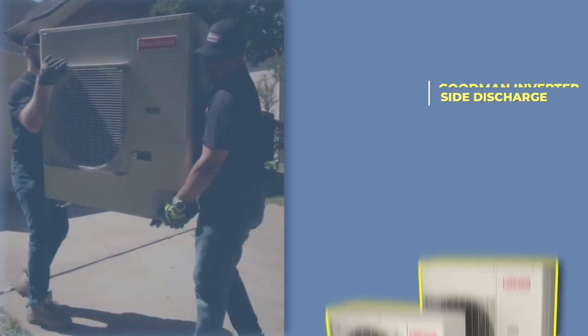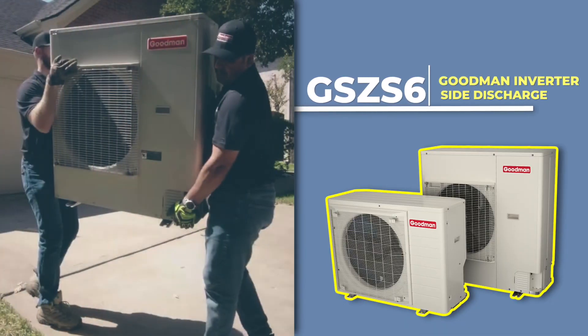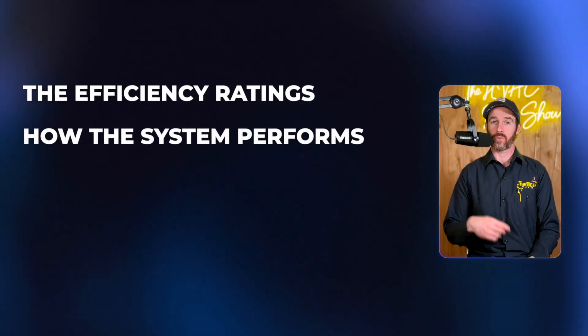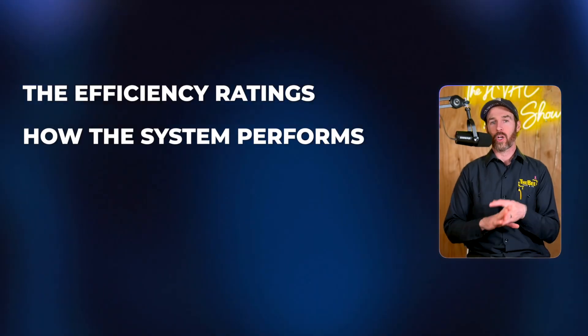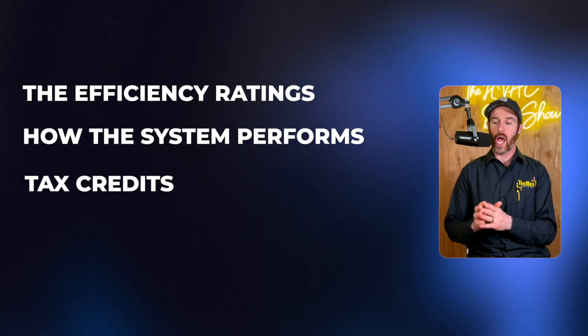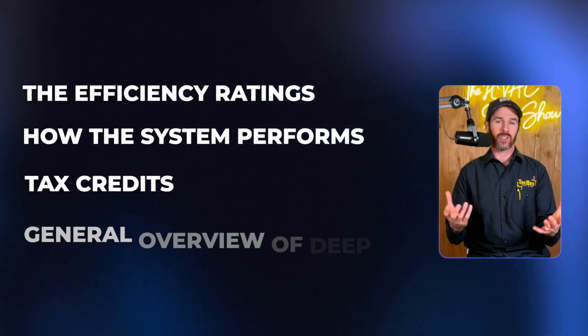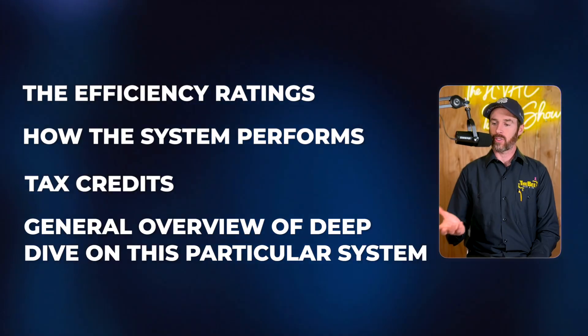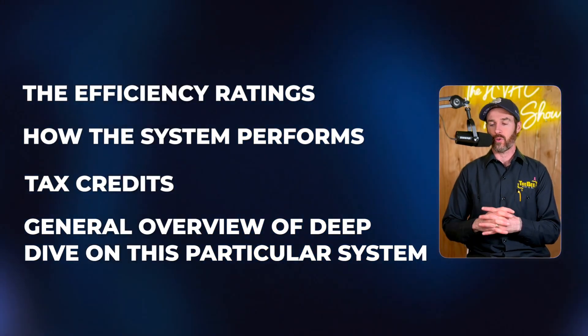In this video, we're going to be talking about the Goodman Inverter Side Discharge, the GSZS6. We're going to be talking about the efficiency ratings, doing a deep dive on how the system performs in both cold weather and hot weather. We're going to talk about the tax credits that it does or doesn't qualify for and why, and give you my two cents on whether or not this is a good system for your home.